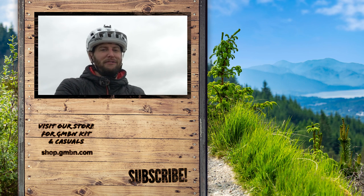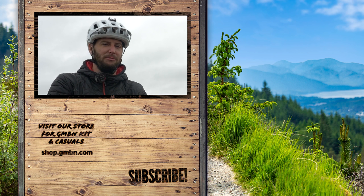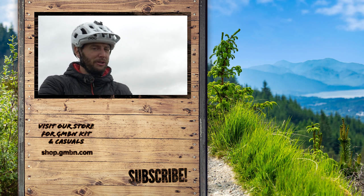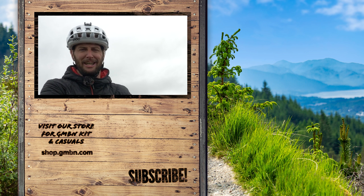That's a wrap. Thank you very much for watching. Those are my beginner hardtail upgrade tips. I hope you've managed to take some good ones away from it and have fun shredding on your hardtails. If you want to see more GMBN, don't forget to hit the subscribe button. Happy riding and stay safe.